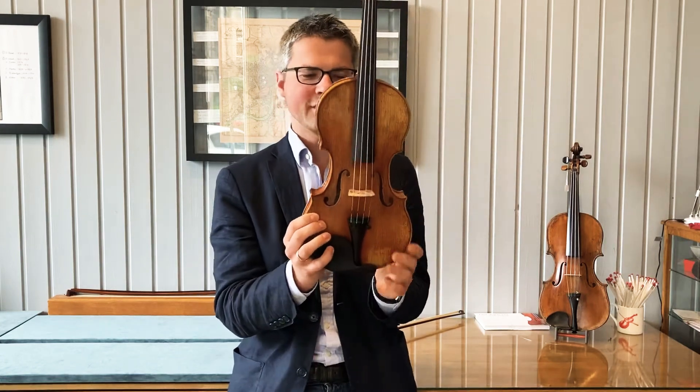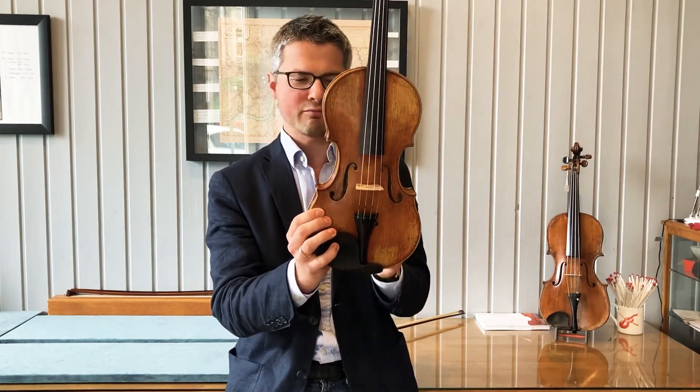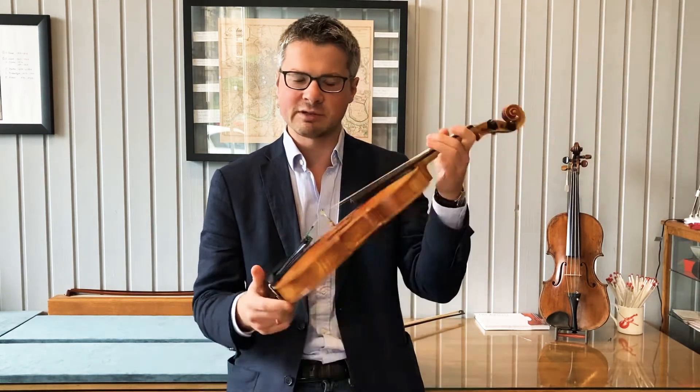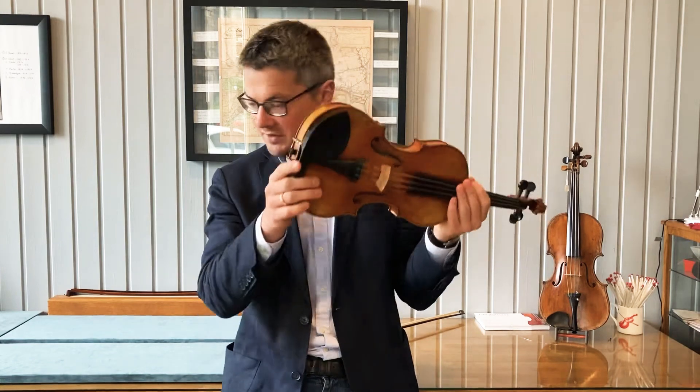This is a beautiful violin — really beautiful — both in model, execution, varnish, and choice of wood. It's really, really brilliant. And here's how it sounds.